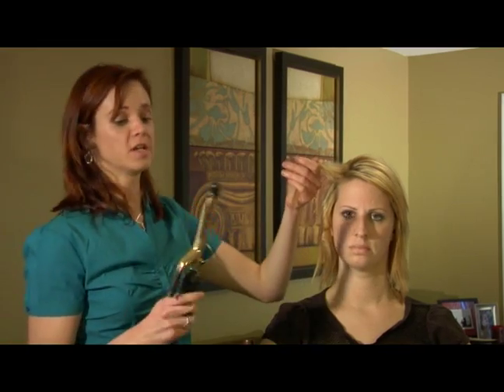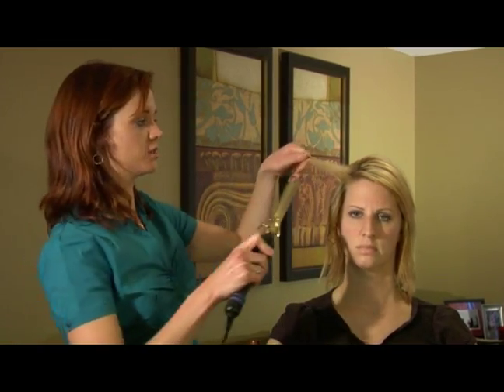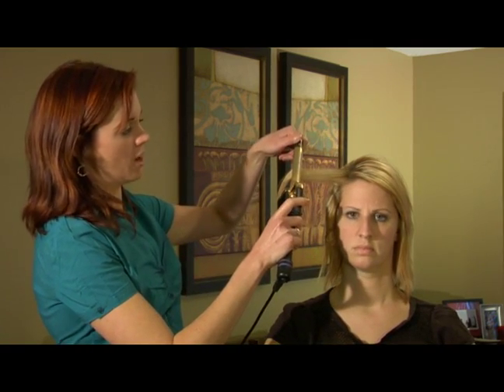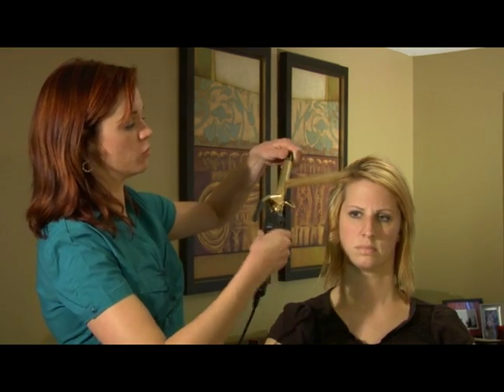The curling iron can also create smoothness. When you use the curling iron, your little duckbill wants to go with your curl. I start at the base and drag it down, which the heat will actually almost work as a flat iron and create that smoothness.